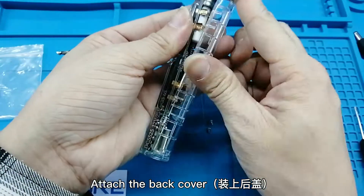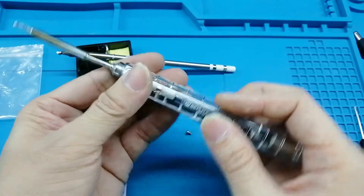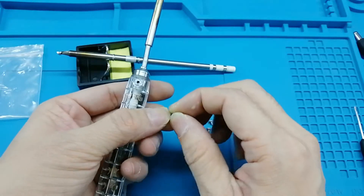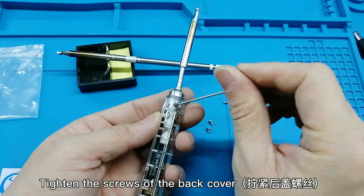Attach the back cover and tighten the screws of the back cover.